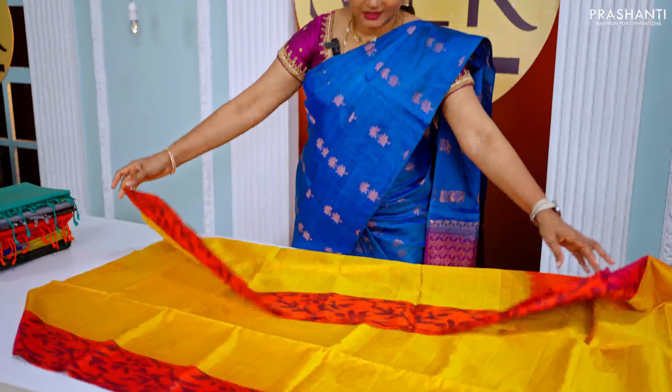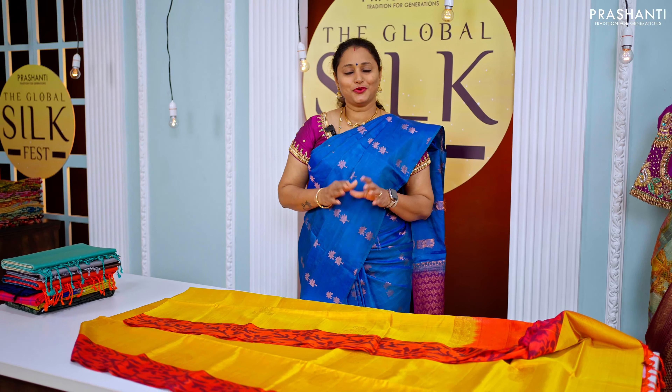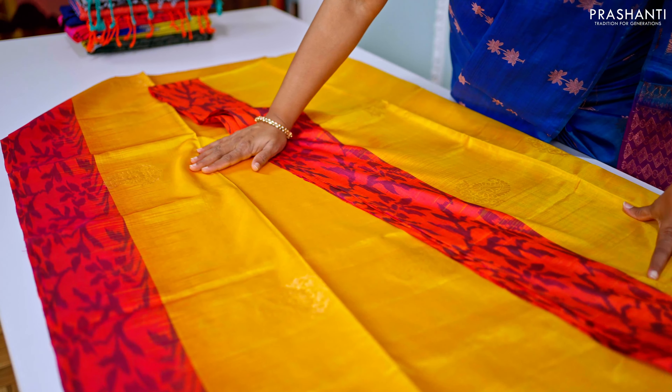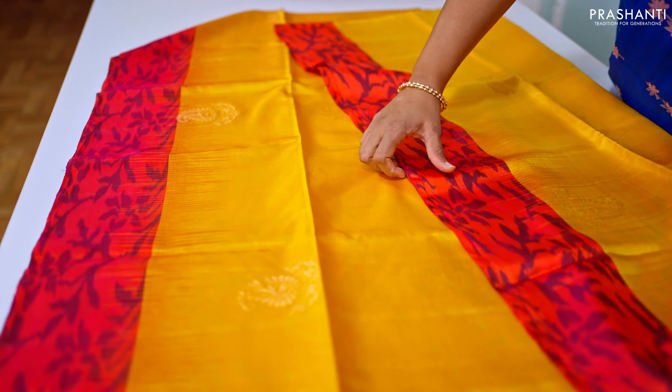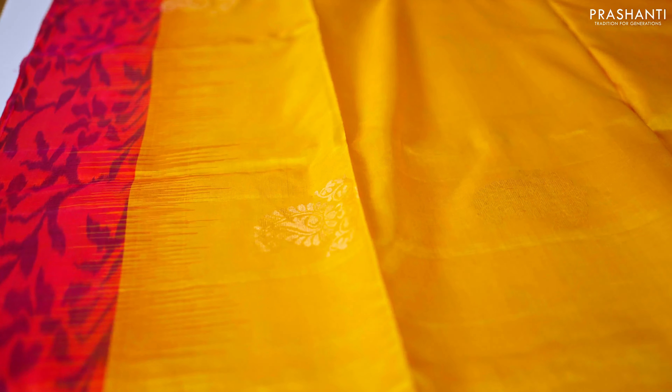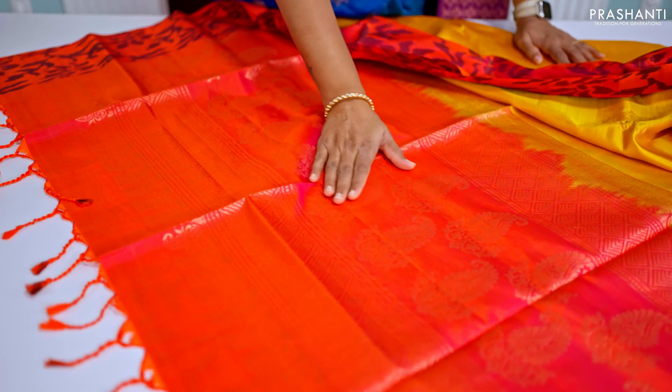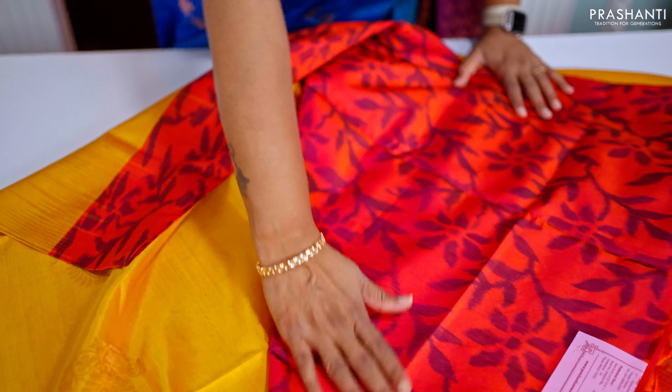The next one is a very pretty and unique saree — an ikat woven pattern in soft silk. A lovely shade of mango yellow with peachish pink. Both sides of the borders feature a pretty ikat woven floral pattern with paisley zari woven buttas in copper zari running along the entire body. It has a contrast rich pallu in peachish pink with beautiful paisley zari woven motifs along with geometric pattern, and a plain ikat woven blouse in peachish pink.